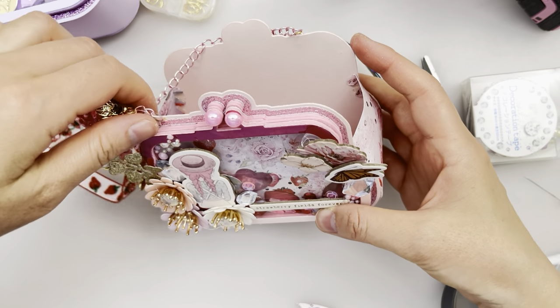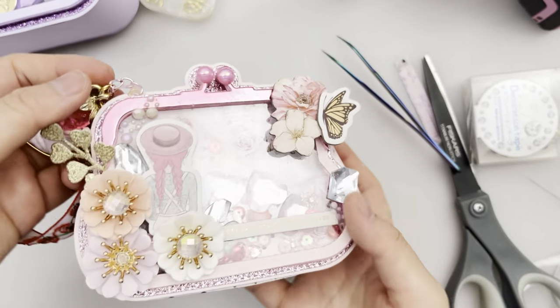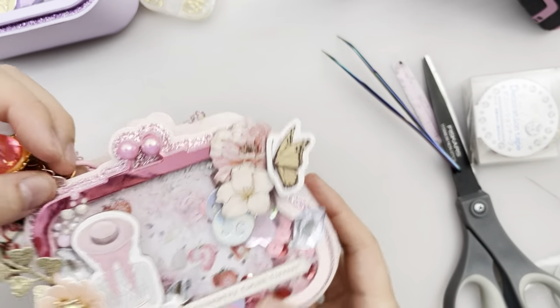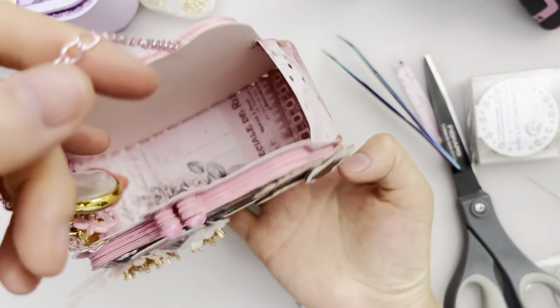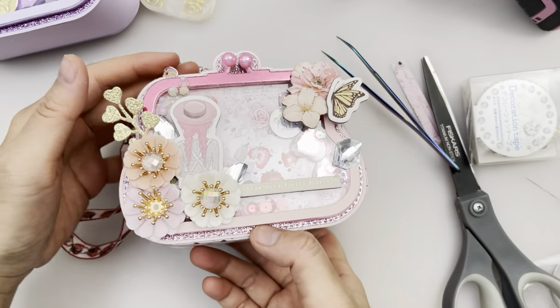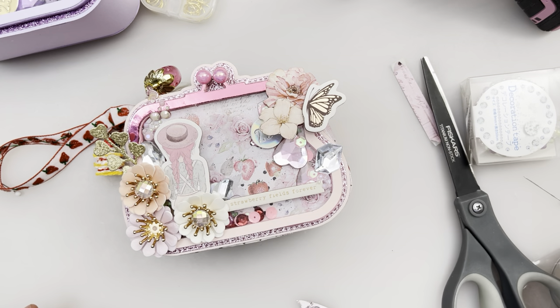We're done! Here's the strawberry coin purse - super cute. Just trying to get the coins in - here we have the coins. 3D coin purse! Hope you enjoyed this video. I'm going to attach all the links to where you can get this coin purse and some of the materials. Thank you for watching and I'll see you next time!